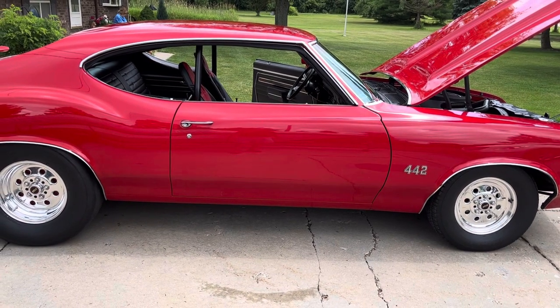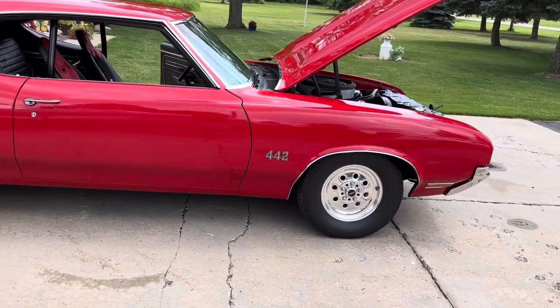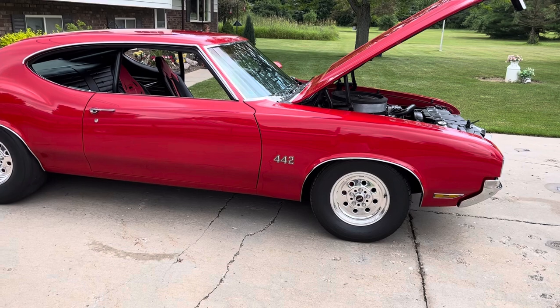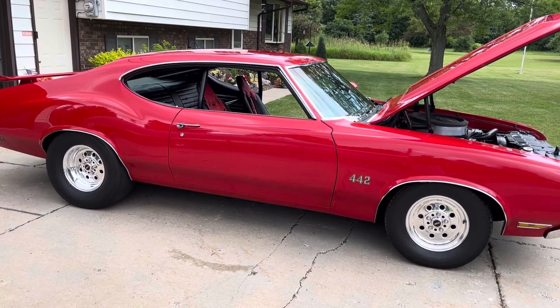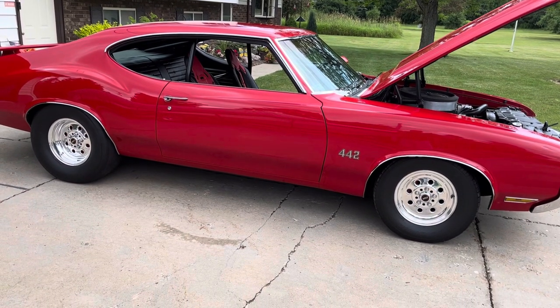It shows well. I get trophies with it all the time. I've raced it since, I think, we started racing in 2010. I've got a ton of trophies from racing the car.